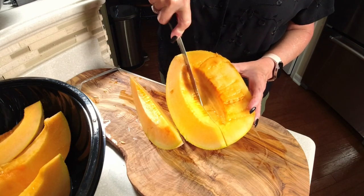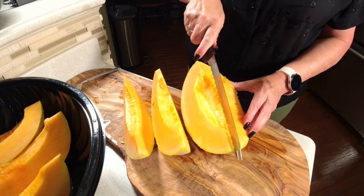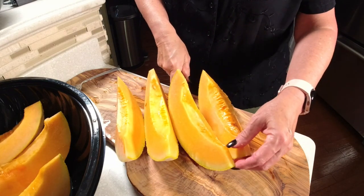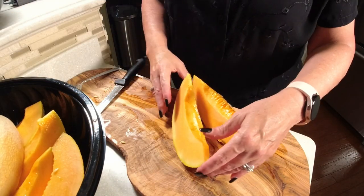Remember when you're doing this, this will work for any melon — honeydews, watermelons. I got a whole video on just watermelon wines, so make sure you're checking that out. But this is going to have that twist with a peppercorn in it. I can't wait to taste this.